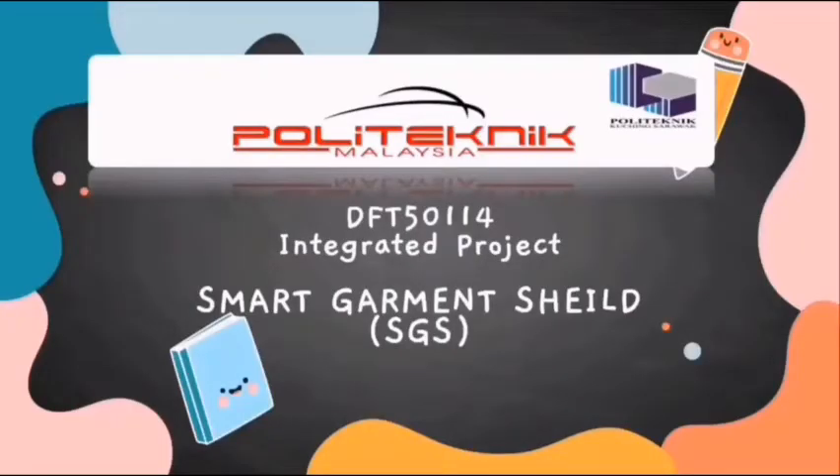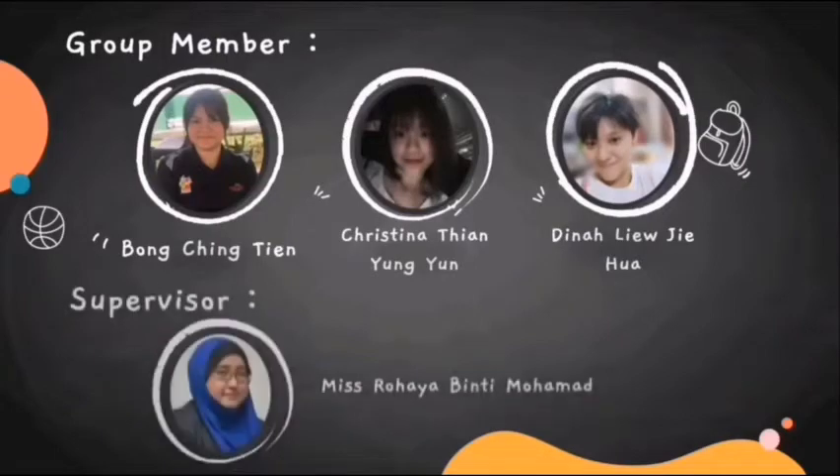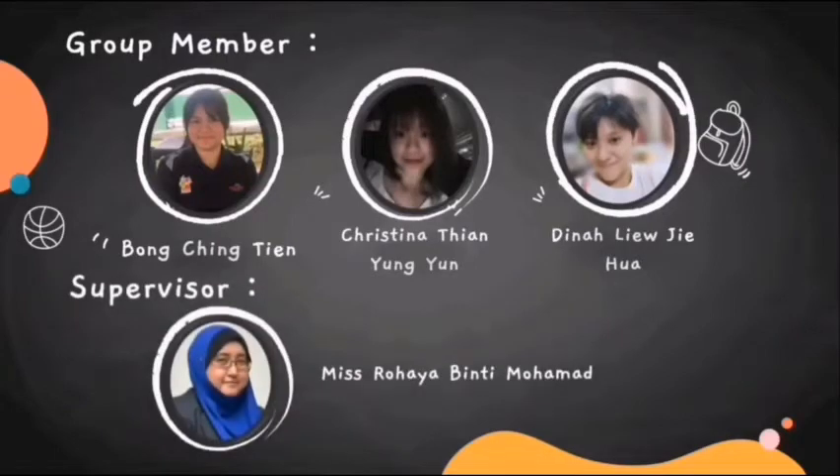Hi, we would like to show you a product and the name of the product is Smart Garment Shield, SGS. Before I start, let me introduce myself. My name is Bongxin Tien and my group members are Christina Tien and Dina Liu. And our supervisor is Ms. Rohaya Minty Mohamad.